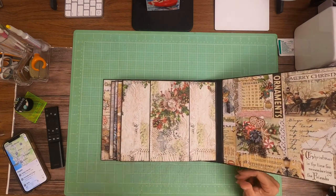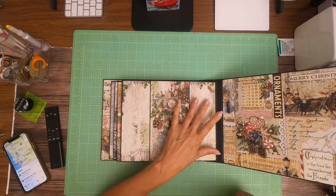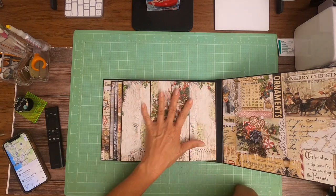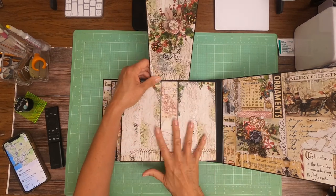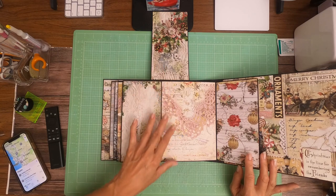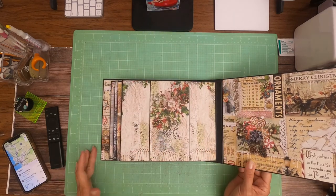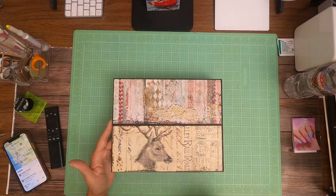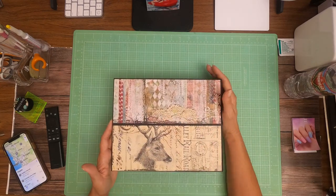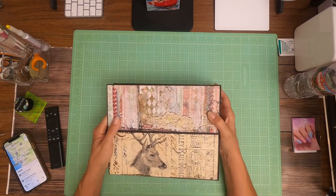I apologize for not getting that recorded with the build process, but given how much paper is left over at the end of the album, it should be pretty easy to locate these pieces and they should still be intact for this last page. That is it for page eight — I still haven't found a ribbon to put here but I do intend to do that and you'll probably see that in the walkthrough. I'll be back soon with the walkthrough.